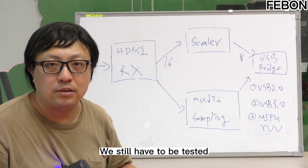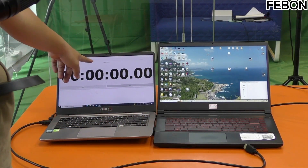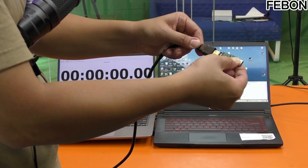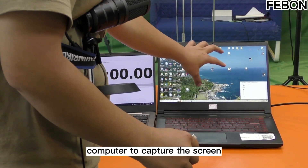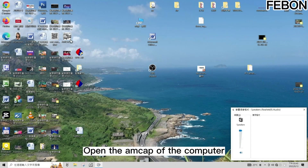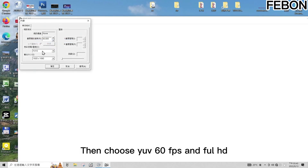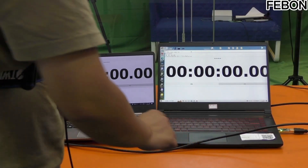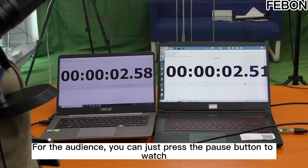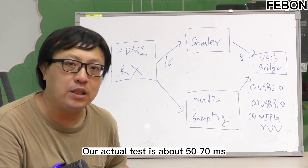But the question is, how much will the delay actually be? We still have to test it. We are going to test the delay of the MS-2130 capture card. My method: I use this computer to broadcast a stopwatch, connect HDMI to the capture card, and this capture card is controlled by another computer to capture the screen. Then compare the difference between the two screens. Open MCAP on the computer, grab this USB video, choose 60 fps and Full HD.